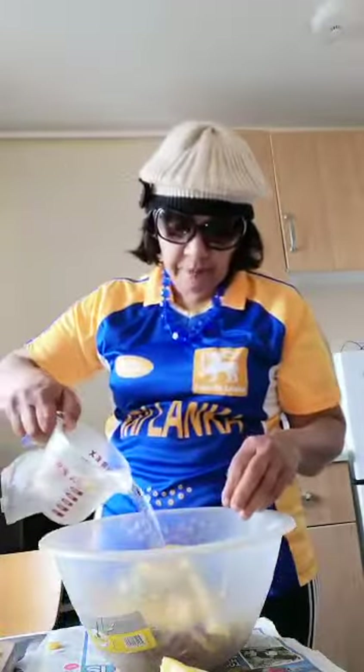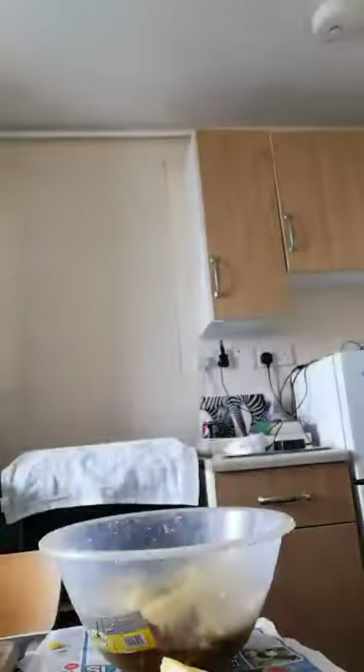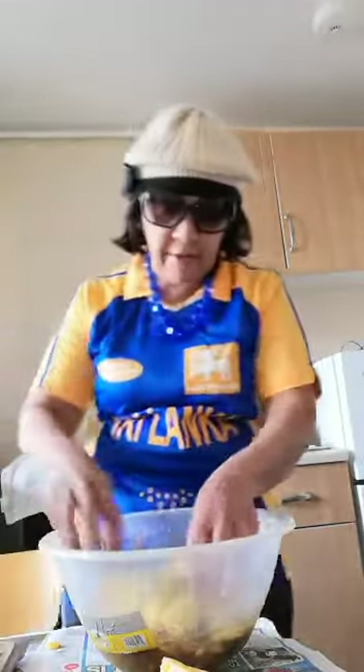Then you add the water. If you have three people in your house you add three cups of water. In my case I will add about two cups because I can have it two times. Boil it for half an hour — it's very good for you and it'll be a nice drink.